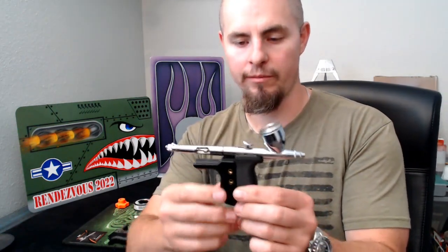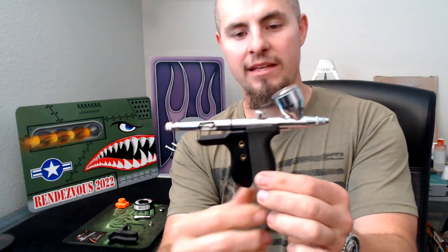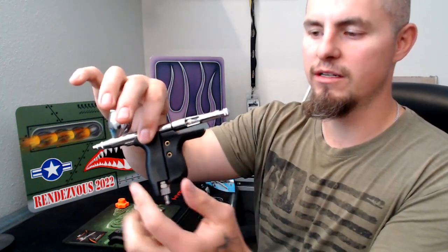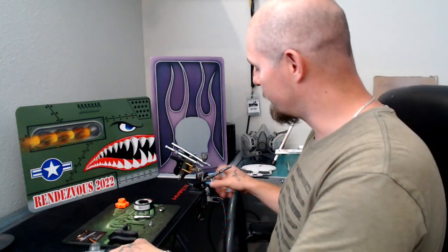So let me talk about why the adjustability and the ergonomics of this are so important. As you can see here, it's got a lot of organic contouring, and that basically allows the airbrush to sit in the user's hand like so. The objective is you want this rear portion to basically rest on the thin-R webspace of the user's hand, allowing the airbrush to just rest instead of maintaining a tight grip.